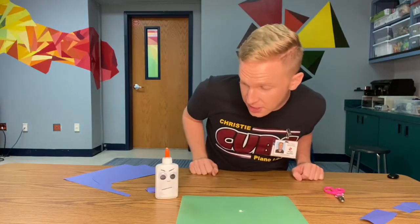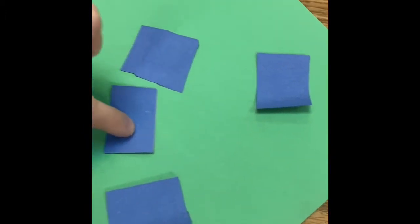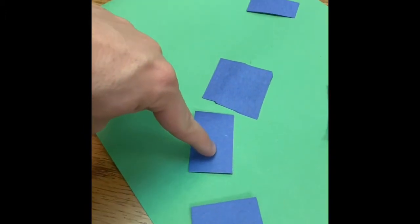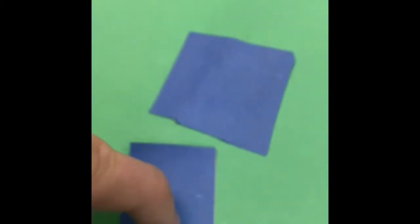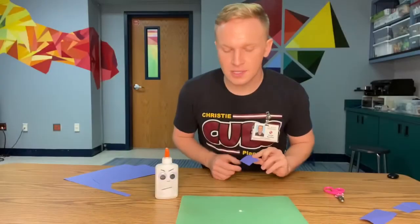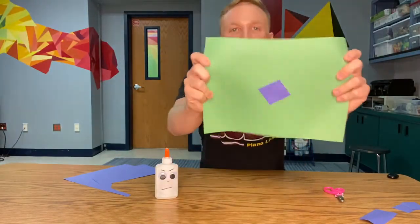All right, the glue's on the paper. What do I do now? Take the paper that you want to attach, put it on top of the dot, and hold it for 10 seconds. 1, 2, 3, 4, 5, 6, 7, 8, 9, 10. Now you can remove your hand. So I take the piece of paper, put it down, and give it a little bit of pressure. It's like magic — it glued!